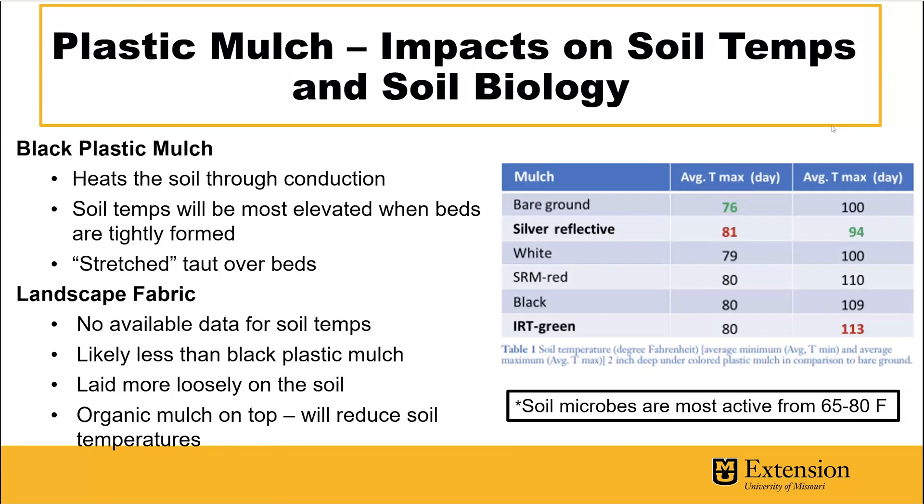We do have some data on black plastic mulch and how it impacts soil temperature. Black plastic mulch heats the soil through conduction — as it hugs the soil, the heat from the sun is transferred into the thermal mass of the soil. It heats best when tightly formed to the bed. Looking at the data, bare ground at two inches averaged a low of 76°F and a high of 100°F, whereas black plastic mulch was 80°F for the low and 109°F for the high — a maximum nine degrees higher than bare soil. As a general rule, soil microbes are most active from 65 to 80 degrees.